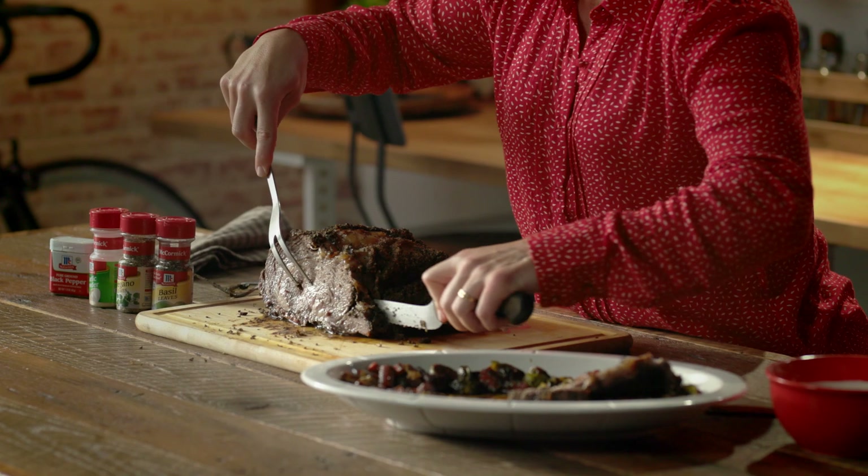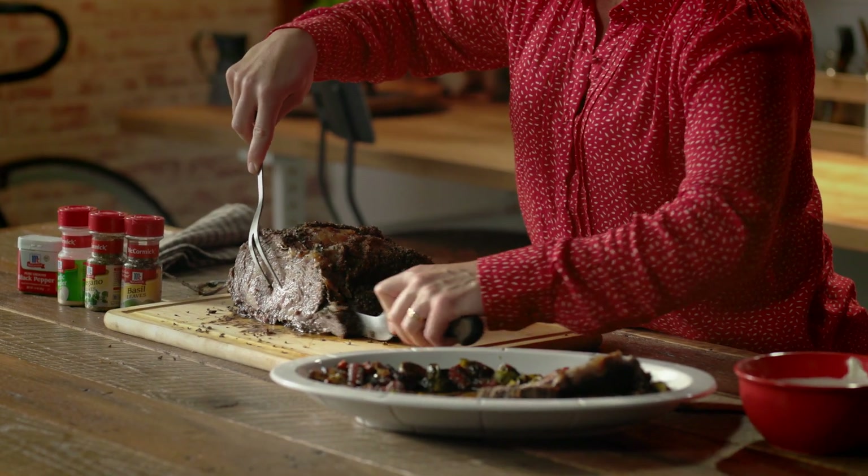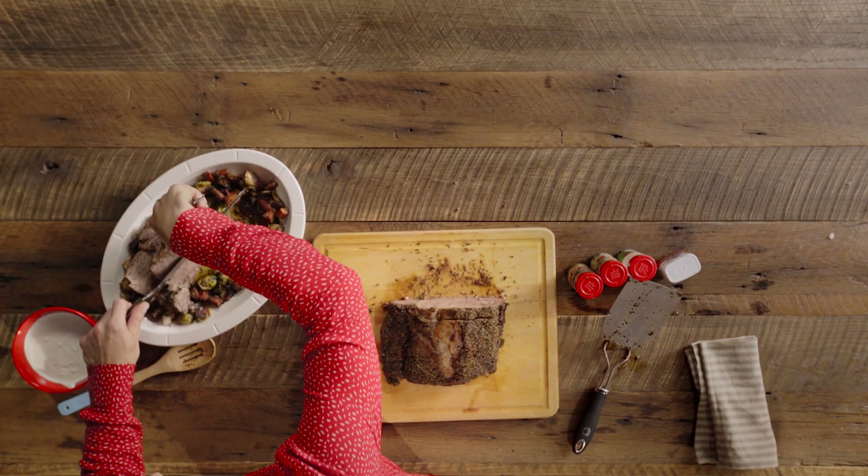Make sure your holiday season is juicy in all the right ways. Subscribe below and happy holidays.